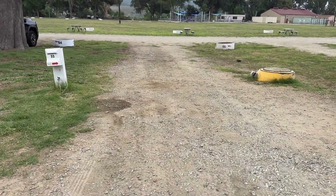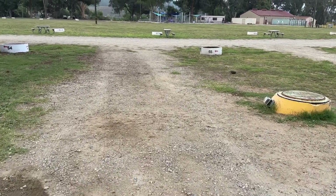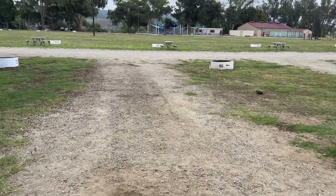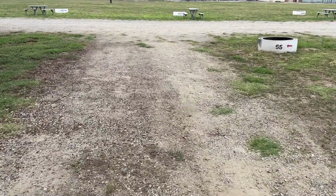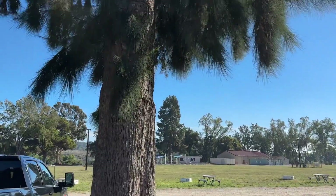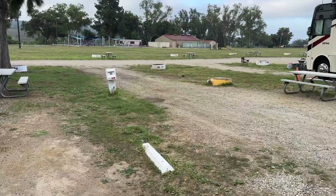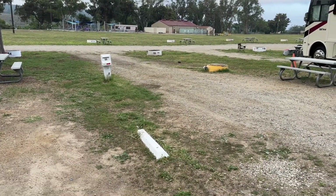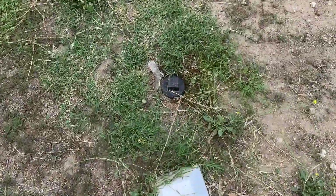Sometimes this will be guided by a golf cart and other times you'll be given a map and a number. Some sites will be back-in and some will be pull-through. As you arrive at your campsite, check for unusual obstacles such as trees, tables, and chairs that may get in your way, and check for your hookups. Hookups are usually near the driver's side and we recommend getting as close as possible to your sewer line, because typically your sewer hose is much shorter than your water hose and power cable.